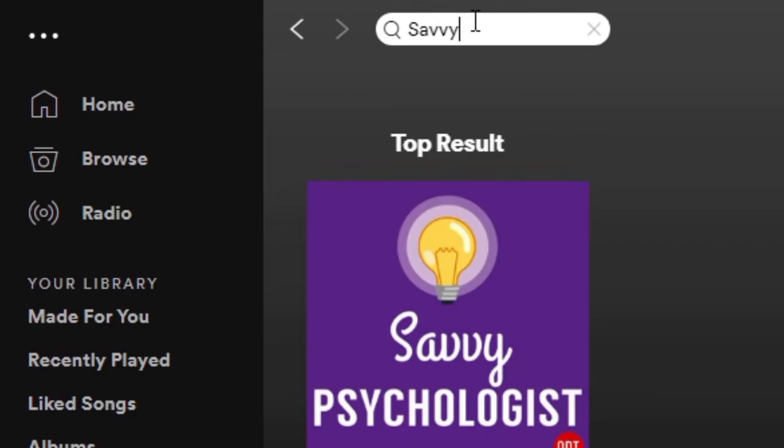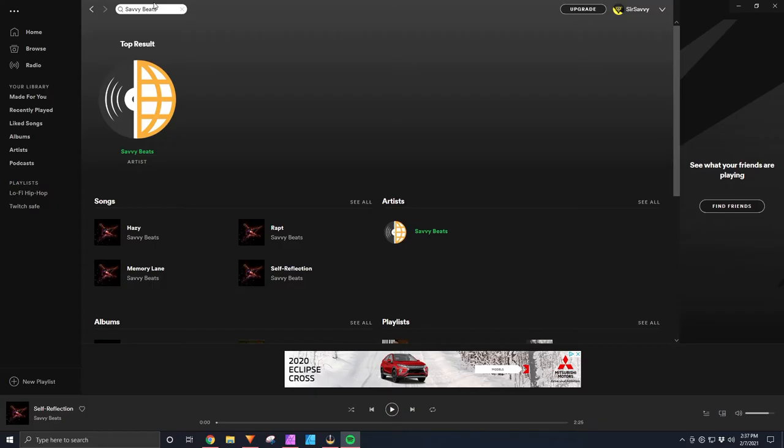If you're looking for the copyright-free music used in today's video for your streaming or content creation needs, search Savvy Beats on Spotify, Apple, and Amazon Music.